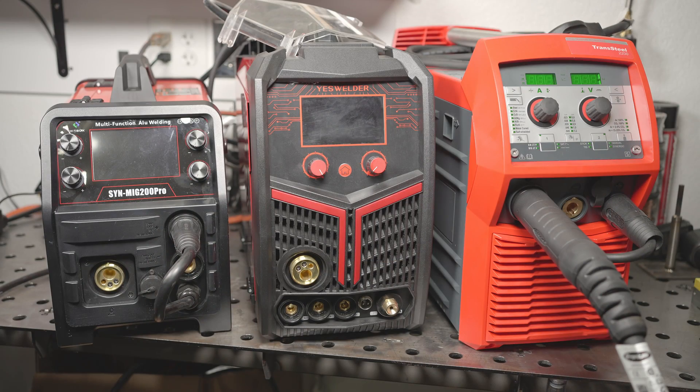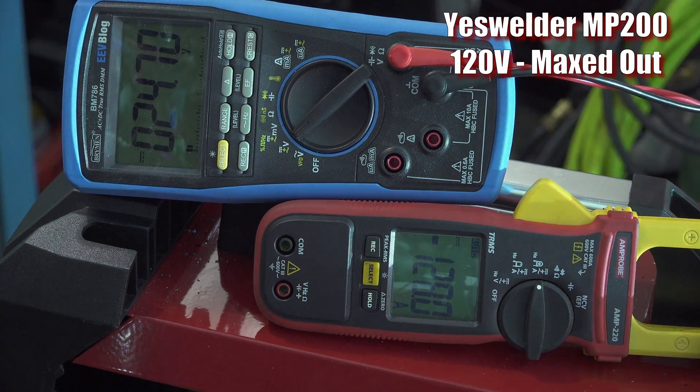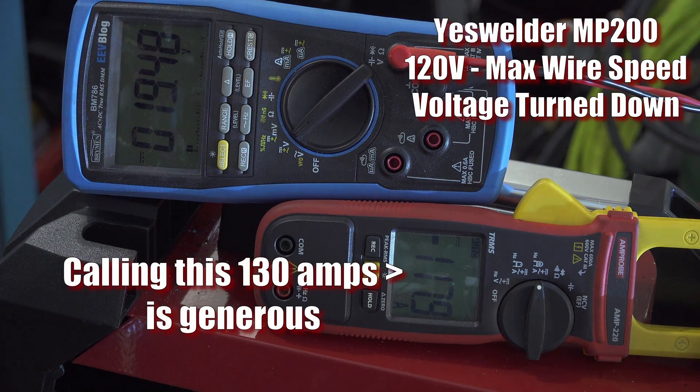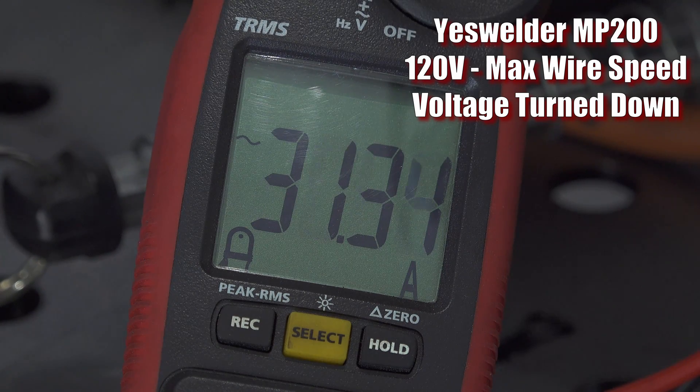Next up is the YesWelder MP200. I couldn't get as much amperage out of it as I could the others. Running on 120 volts with the voltage and wire speed maxed, it provided 24 volts at around 130 amps. That's almost as much wattage as the others because of the 24 volts, but it also ran really rough at those settings. It will run smooth if I turn the voltage down to 19 volts or so, and it'll still put out about 130 amps at that point, but that puts the output wattage at around 2,400. Amp draw from the wall was around 31 amps at that point, so that's usable, but the output on 120 volts is definitely lower than the other two.